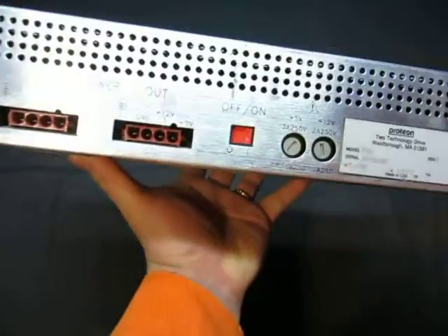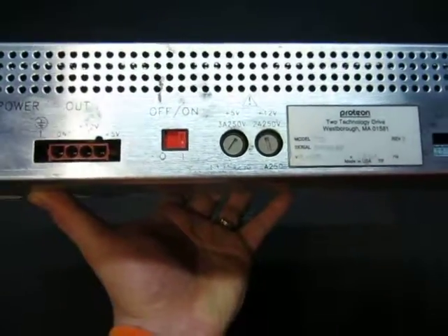You got loop and normal — I don't know what the hell this is used for, part of my language. Power in, power out, on, off.